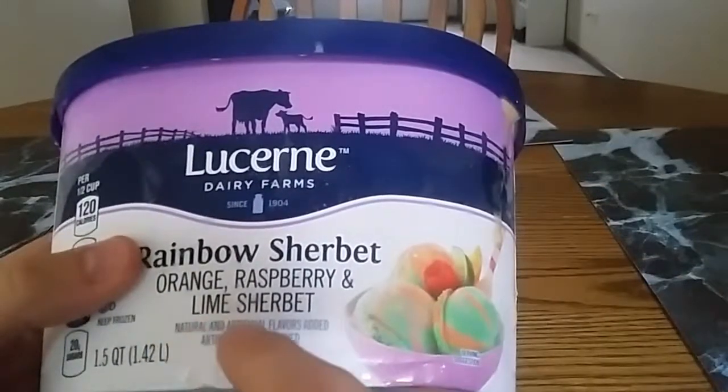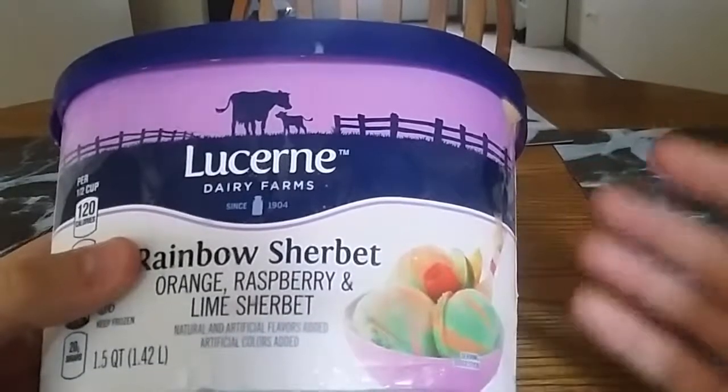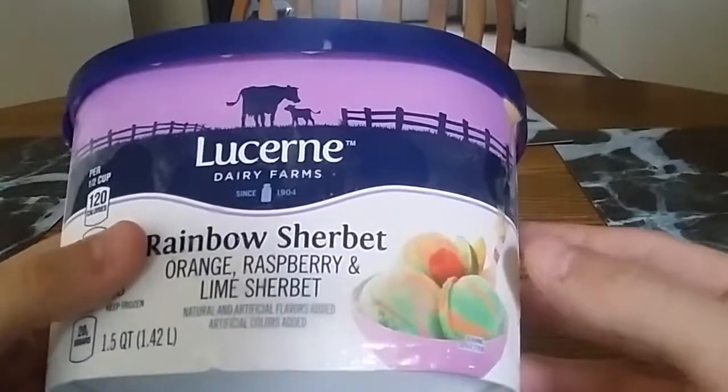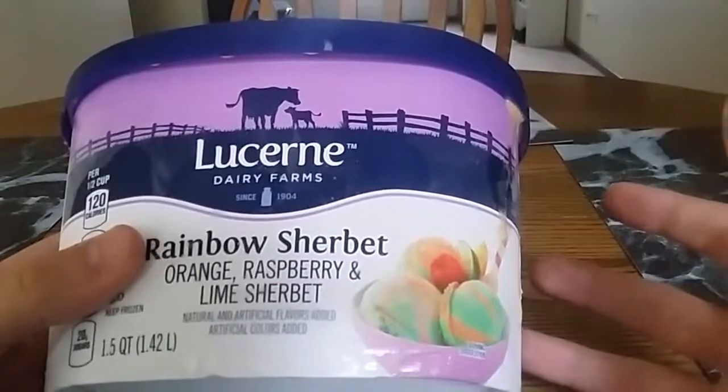We have natural and artificial flavors and artificial colors that have been added, which I don't mind a little artificial flavoring, as long as it tastes good and it's not doing too much to damage my body, I don't find much problem with it.